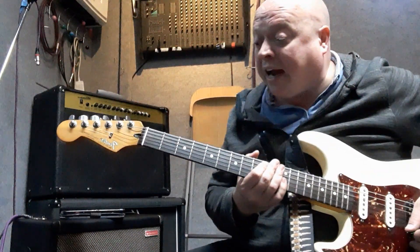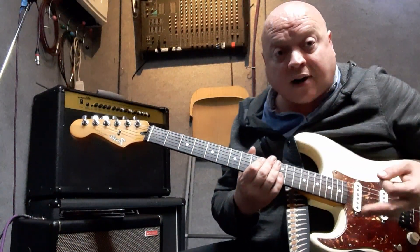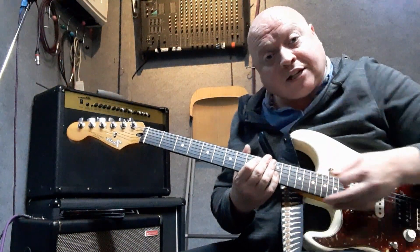So what I'm going to do is play a couple of verses where I do the different things. The first time I'm going to play it totally straight. The second time I'm going to start adding sections.